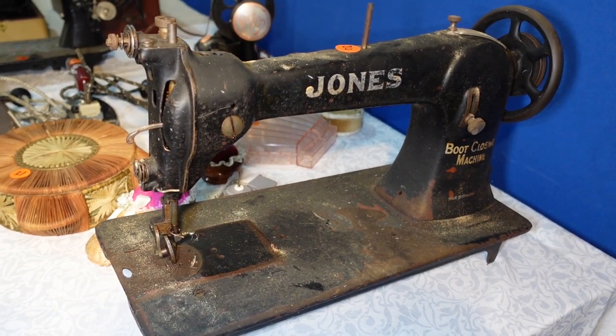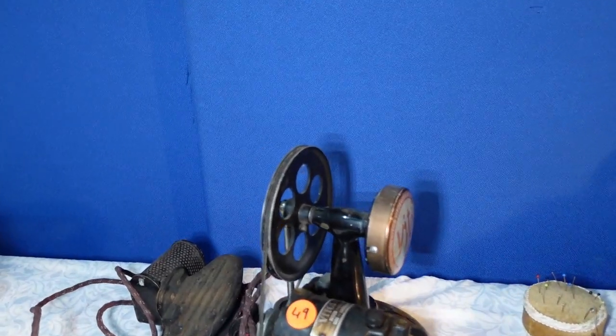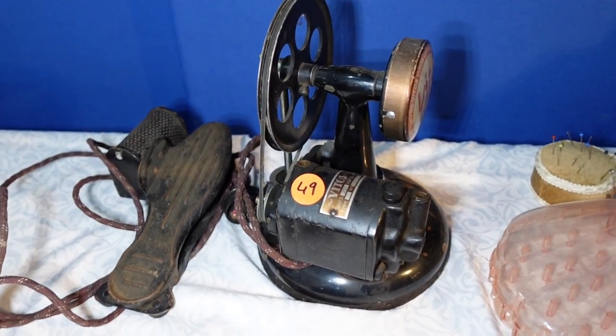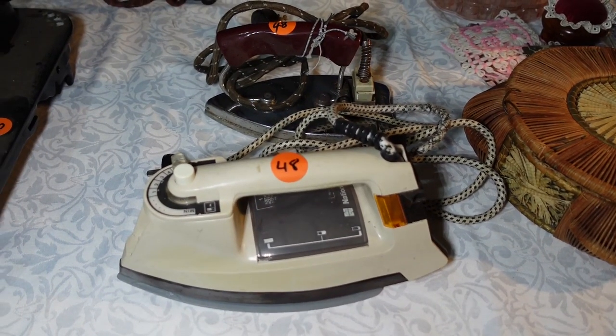There's a Jones Industrial boot closing machine. And another one of the VTOS hosiery repair machines. Just checking to see if it was not seized — there we go.